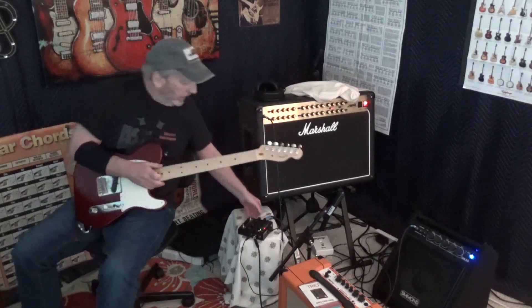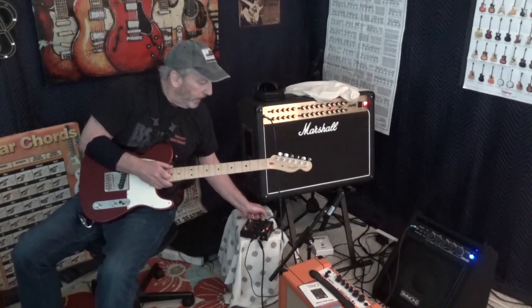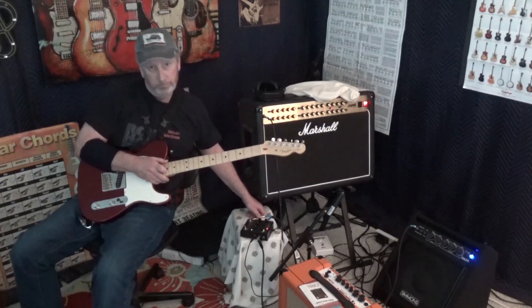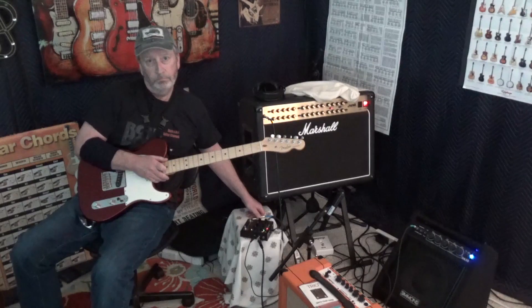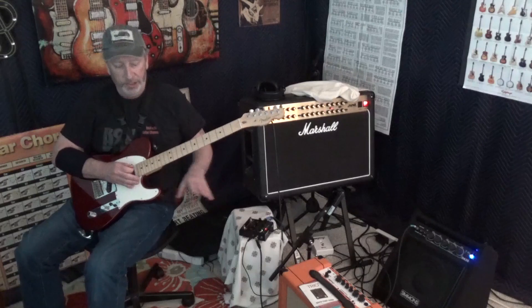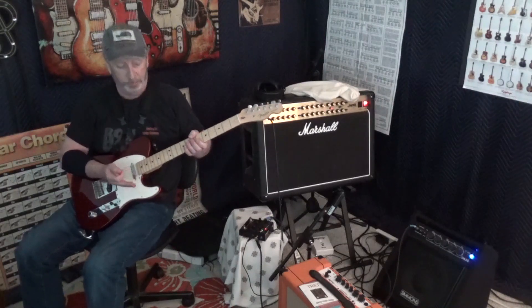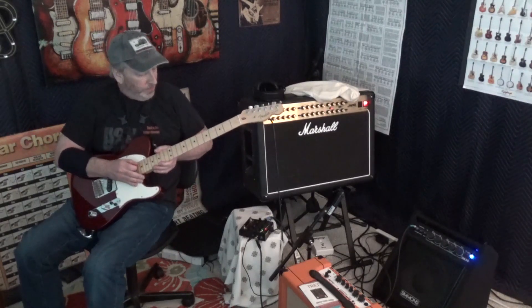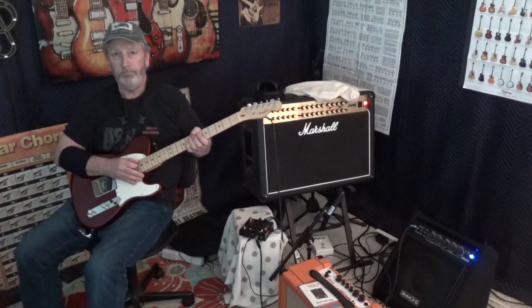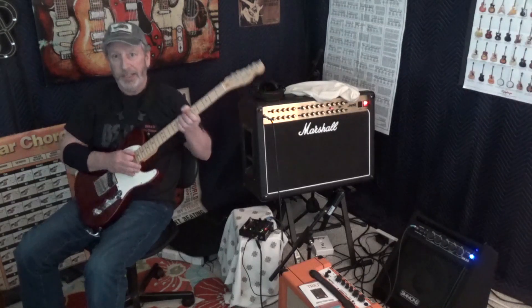Here it is coming out of the Marshall, going through the clean channel like I normally do — I always use a pedal overdrive like my Striment Sunset. But here's the difference — here's how the DA 50 sounds. Huge difference, yeah.